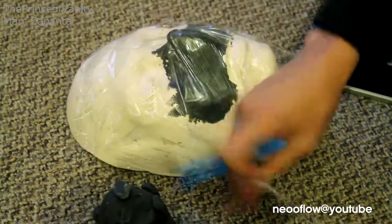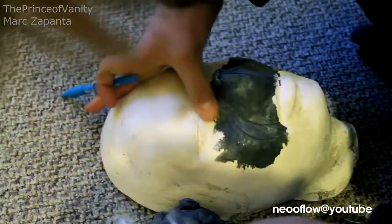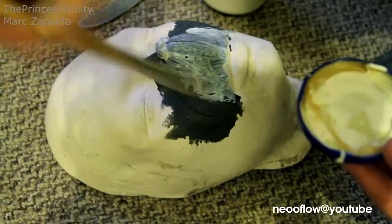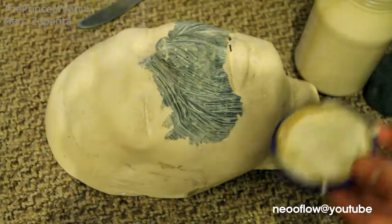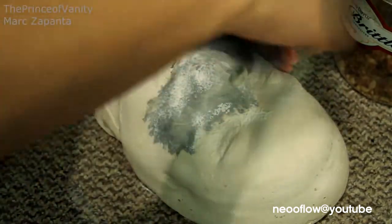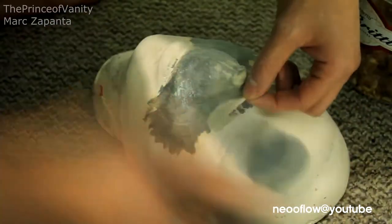With cling film, you want to create lines and texture and holes on the face. Now to make the prosthetic, you want to add nine layers of liquid latex, letting each layer dry in between. Make sure the edges are thin. You want to talcum powder everywhere so that it doesn't stick together, and talcum powder all over the inside before peeling it off. And that's the prosthetic done.